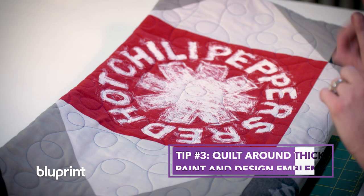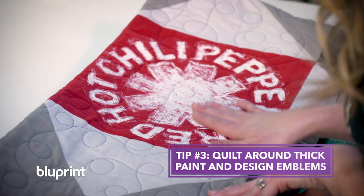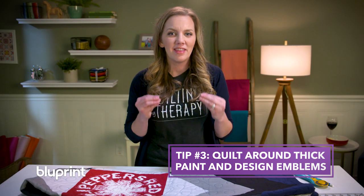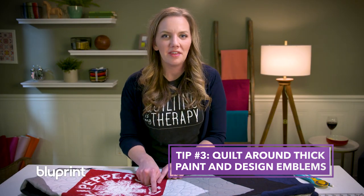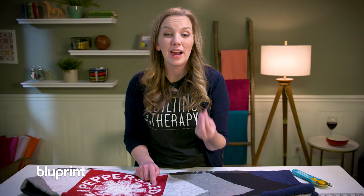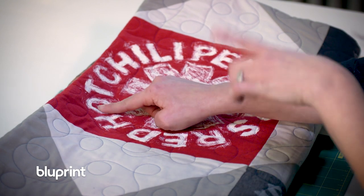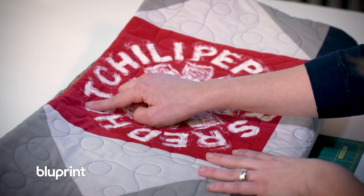Lastly, as you start to either iron or quilt your beautiful t-shirt quilt, you might notice that some of the shirts will have a heavy thick emblem. Be aware of that thick paint because if you quilt through it it can actually smear it, or if you iron it it can also leave a little bit of decoration on your ironing board — which is not a good thing. Now this particular paint is kind of thin so I felt it was okay to quilt over it, but I slowed down and took my time.